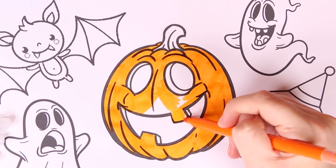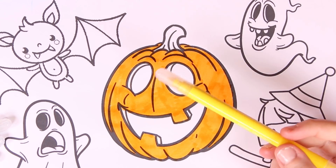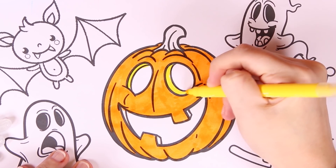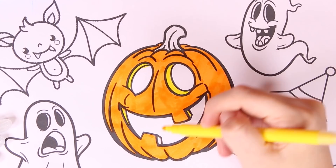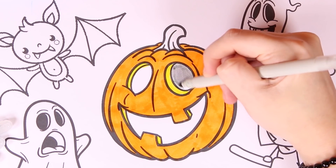Hey guys, have you ever eaten pumpkins? You can have pumpkin soup, there's also pumpkin spice latte — I've only ever tried the soup though. Now we're going to use the color yellow for the inside of the pumpkin for the shading, and now we're going to use the color gray for the inside of the pumpkin.